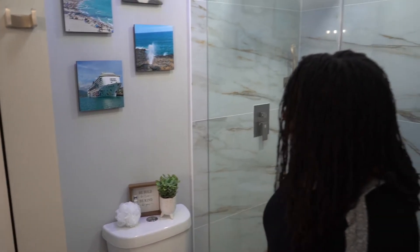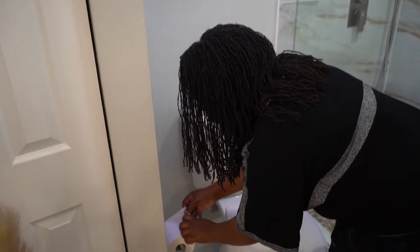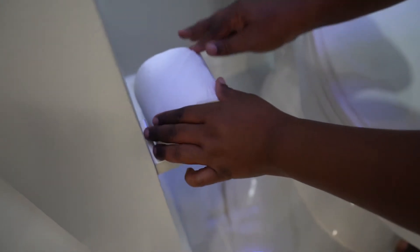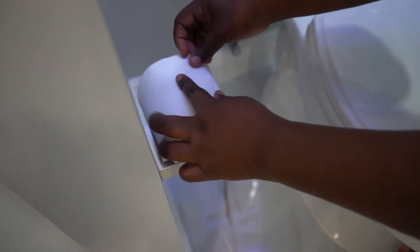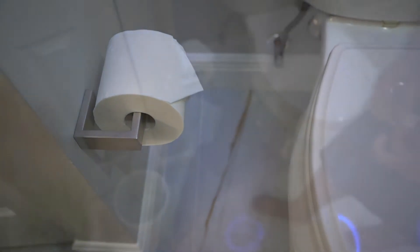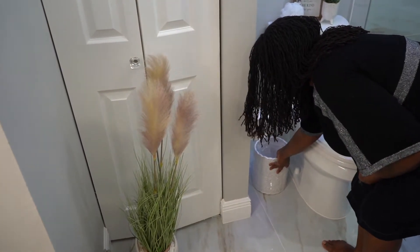I'm going to show you a trick — I'm not sure if you know this, but I'm going to show you how I also do my toilet paper fold. Fold it under, then flip it, and you have a more finished, classic look. Then of course we're going to place our trash can in.